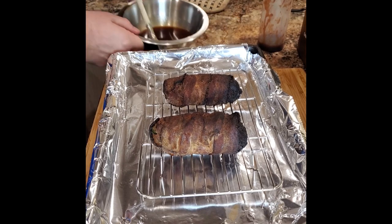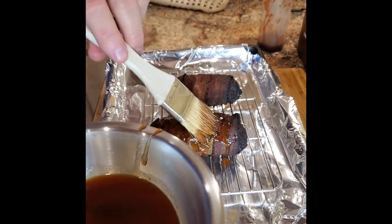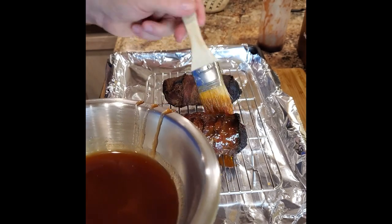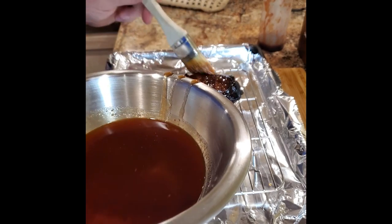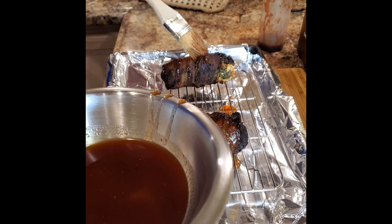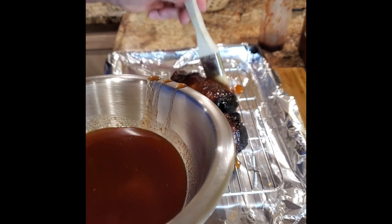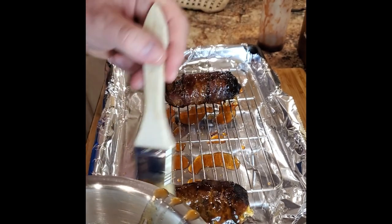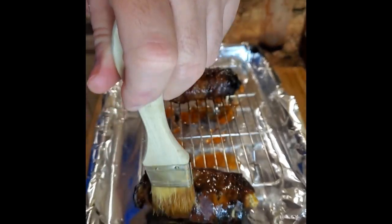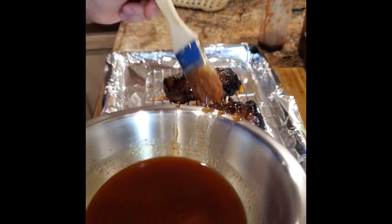We hit that internal temperature — I was looking for 150°F. But we had a nice storm popping up so I decided to bring these in and finish them off in the oven. Got the oven set at 300°F, going to get the glaze on, and what we're looking for is to crystallize this glaze by allowing these in the oven long enough to bring them up to a finishing temperature of 165°F. That's where we want our pork. I was using 150°F as the point to apply the glaze — we don't want it to burn, we want it to crystallize. I'll make sure to get all the different sides, all the way around and the end pieces, with our glaze, then pop these in the oven until they're nice and crystallized and we have an internal reading of 165°F.